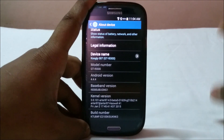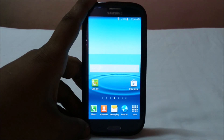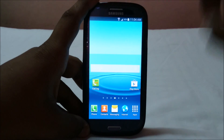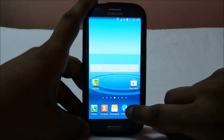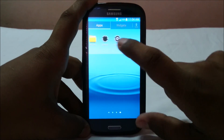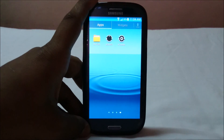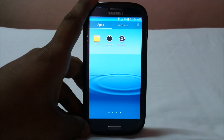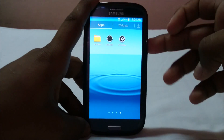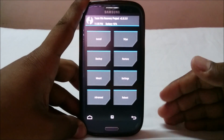If you want to root or flash something to the second ROM, I'll show you how since we haven't flashed SuperSU on this one yet. It doesn't have SuperSU, so aSwitch won't activate. To get back to the first ROM without SuperSU on the second ROM, just turn off the phone and go to recovery.